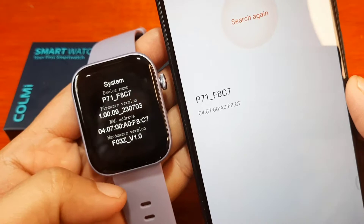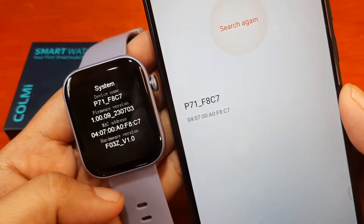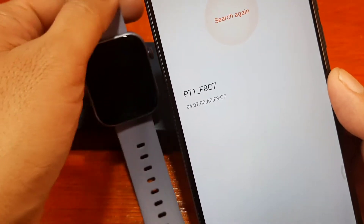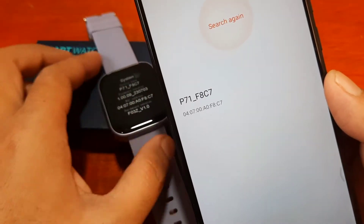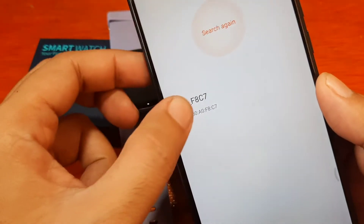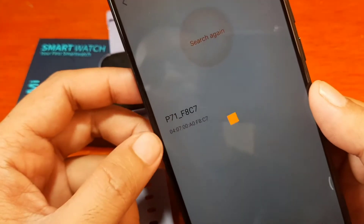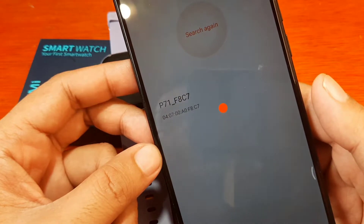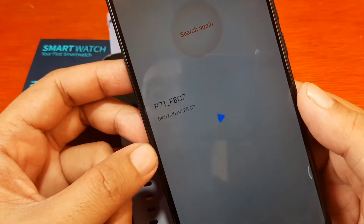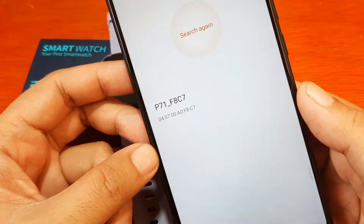Tap on System in the settings and we have here the P71 F8C7 — I guess this is our smartwatch. We also have the MAC address here, which matches. Tap on P71 and we have some animation. It looks like we have a successful connection with our smartwatch.